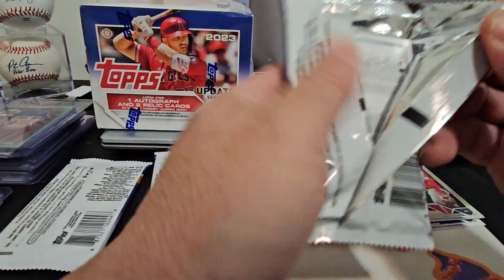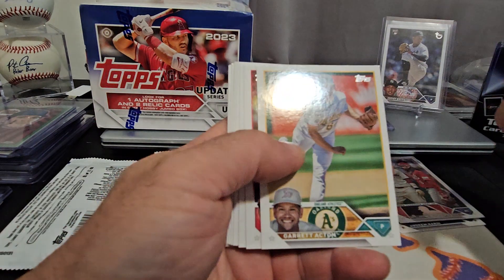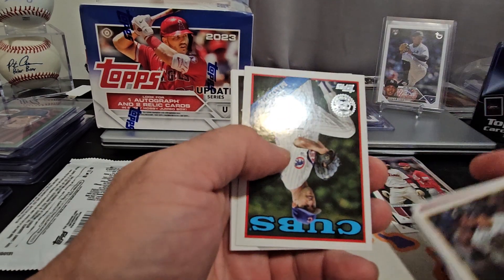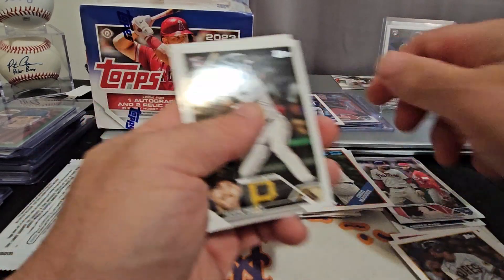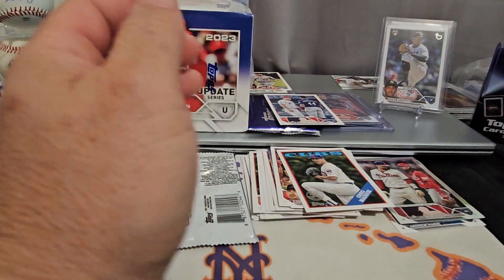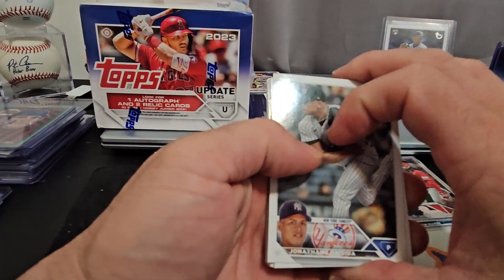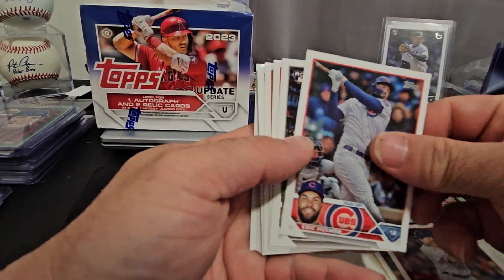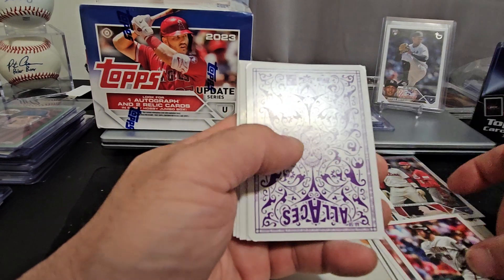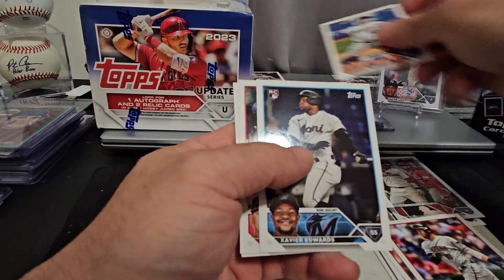All right, three packs left. I think I'll make two separate videos so it doesn't run too long — we'll do this one and then we'll do the jumbo box. Matt Mervis. Greg Maddux 88 throwback. Nick Lopez. Two packs left — we may have gotten all the hits we're going to get. Matt Mervis again. There it is — the Volpe debut. All Aces. Fergie Jenkins. Drew Smith for the New York Mets.